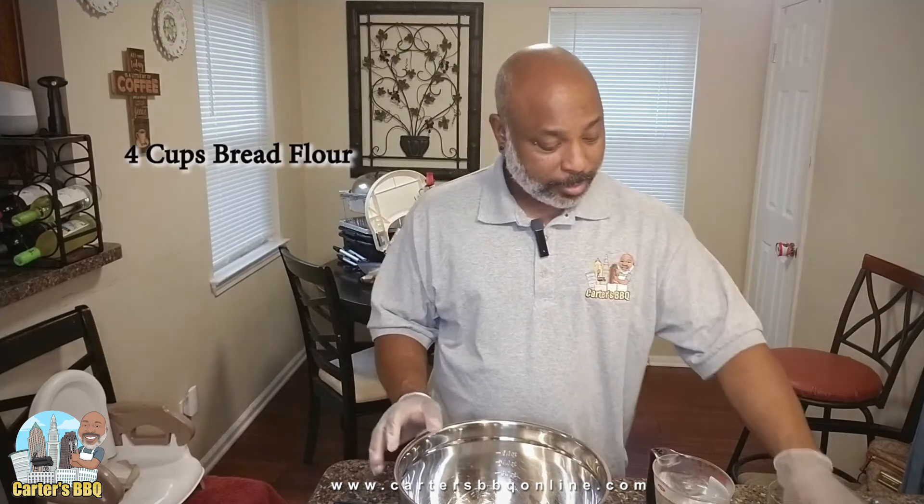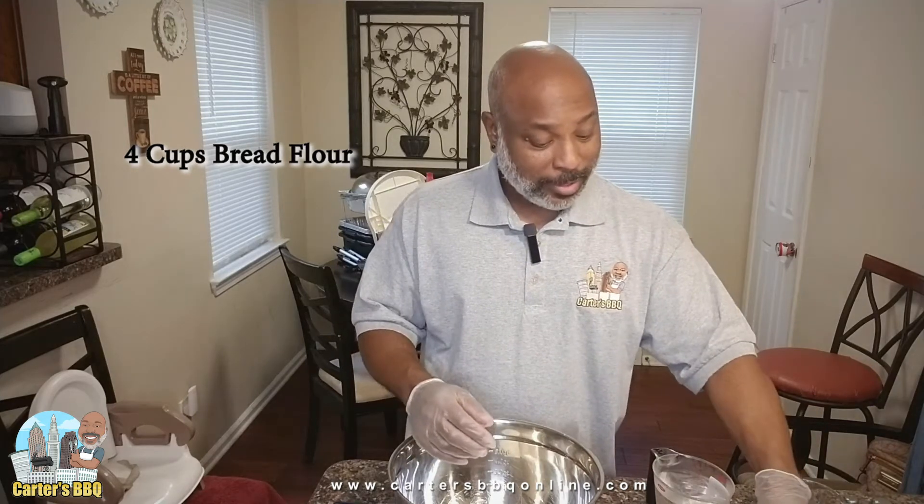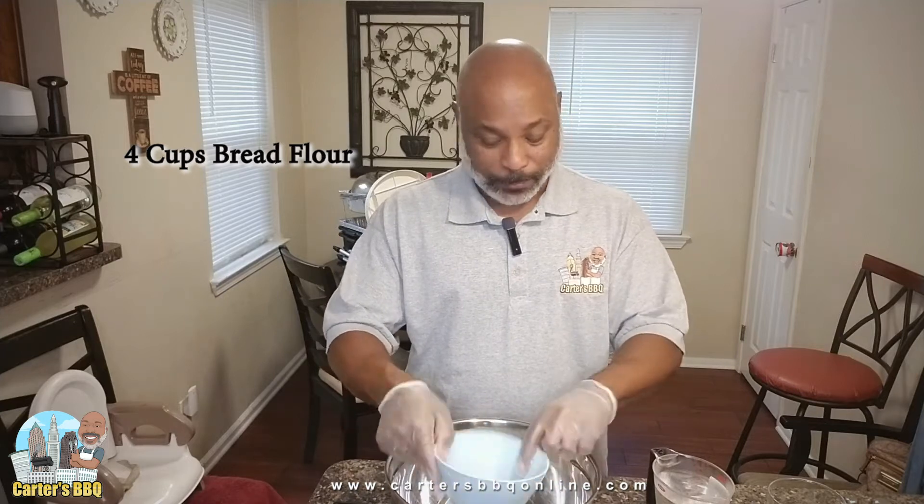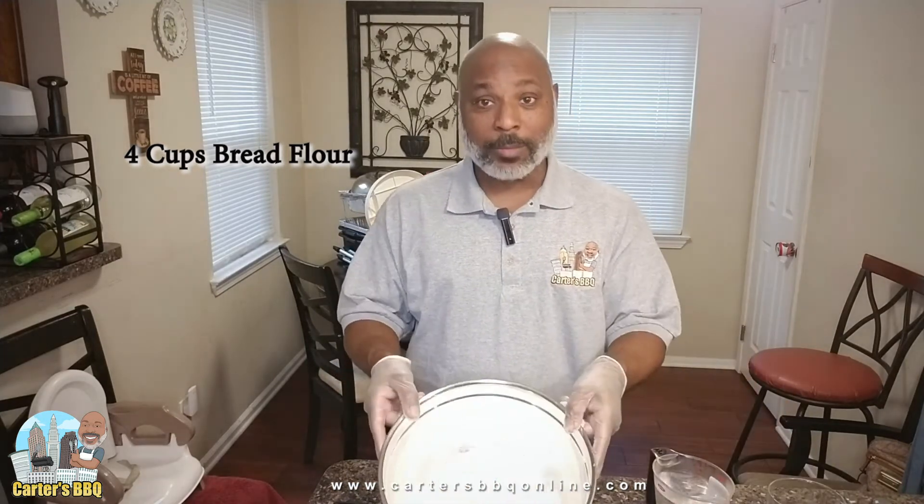Let's get into making this pizza dough. I got this recipe from a young lady — her Instagram and TikTok name is Beer Can Chicks. She has some great recipes, and I found this to be a quick and easy pizza dough that makes about two pizza pies. I've got four cups of bread flour here. I actually went to the store and got bread flour — last time I just used regular all-purpose flour, so I want to see the difference.